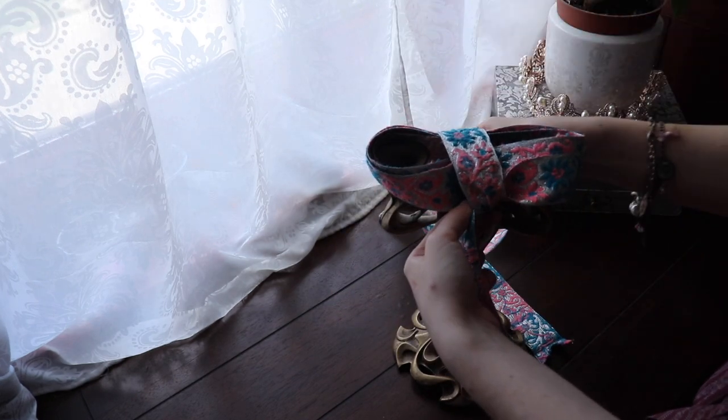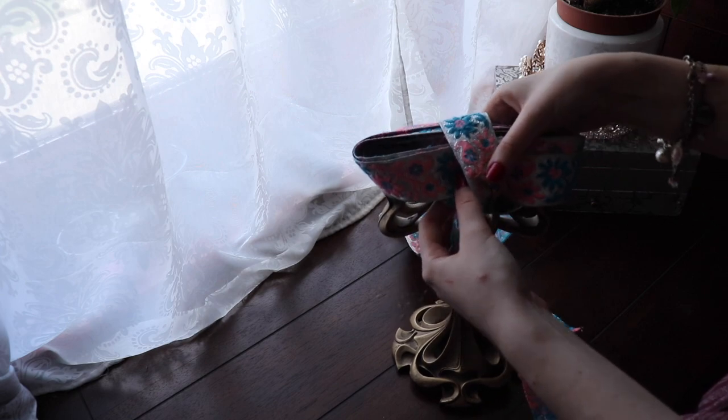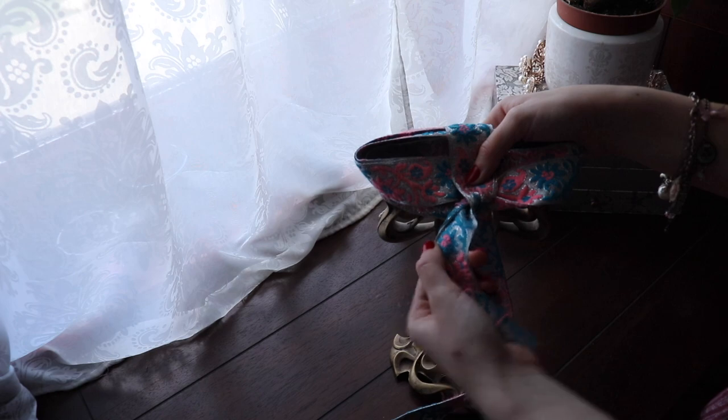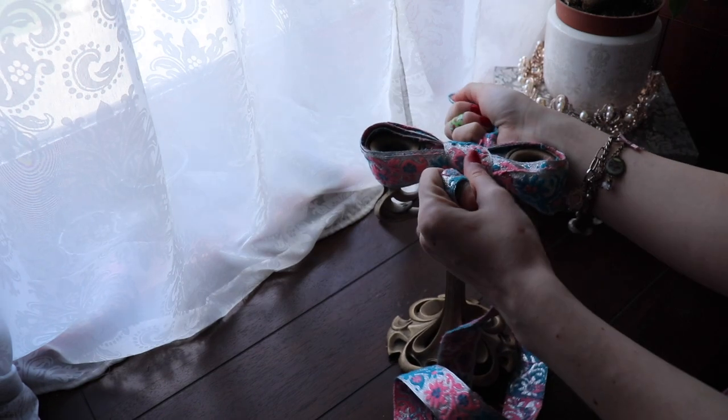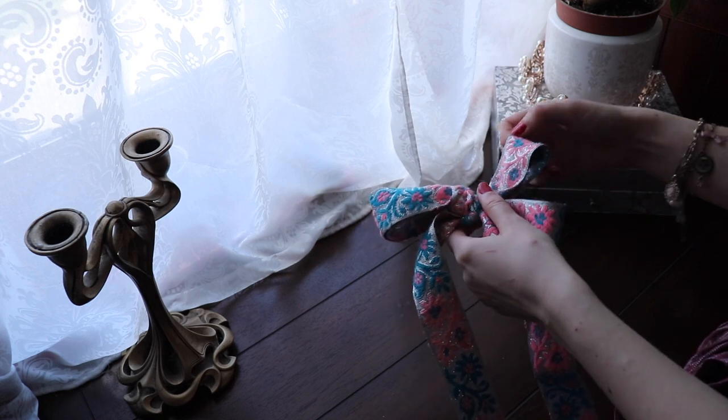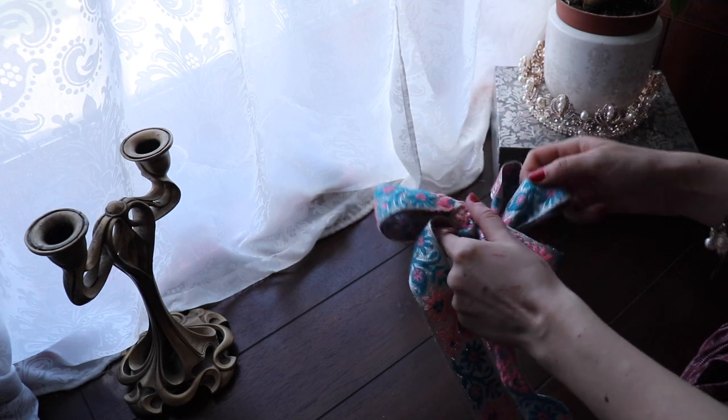One hand is going to go over these ribbons and come out under. The other end is going to go in the other direction. Now pull tight and tie a simple knot. Now all you need to do is pull out the ears from within one another.